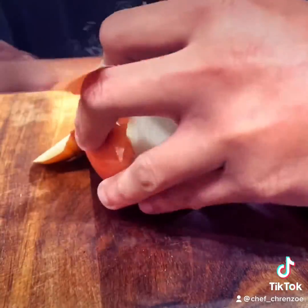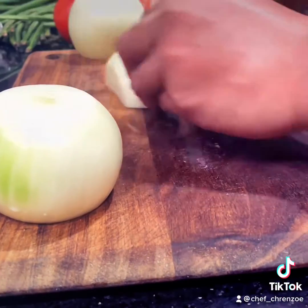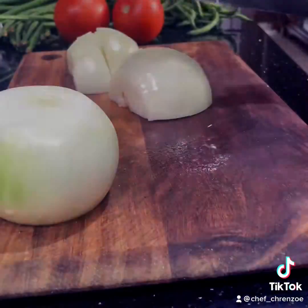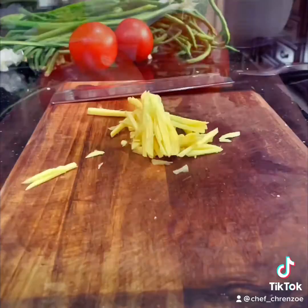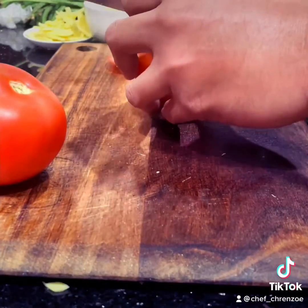Then we're gonna big dice some onions — when I say big, I meant big, like maybe one inch big. Next you're gonna julienne some ginger. I got that magic though. Then I got the tomatoes — you're gonna have to slice those in like long strips.